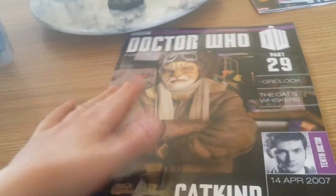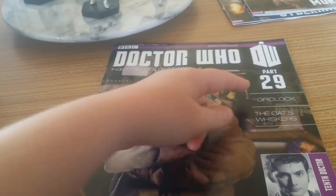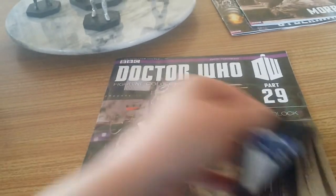Here we go, here's part 29 — Cat Kind. It's a 10th Doctor story and Gridlock is the episode name.